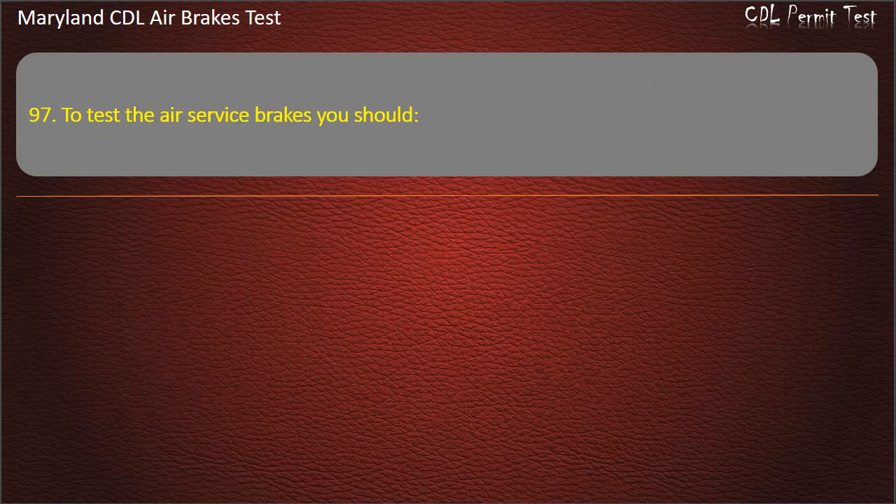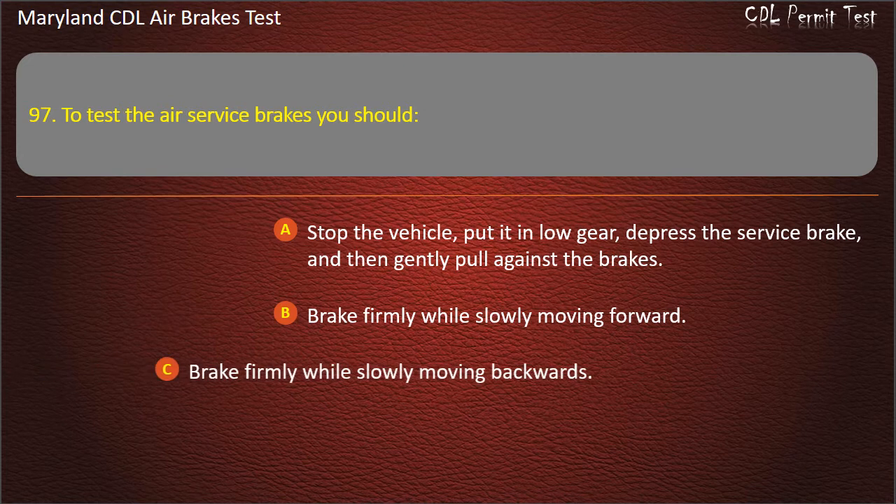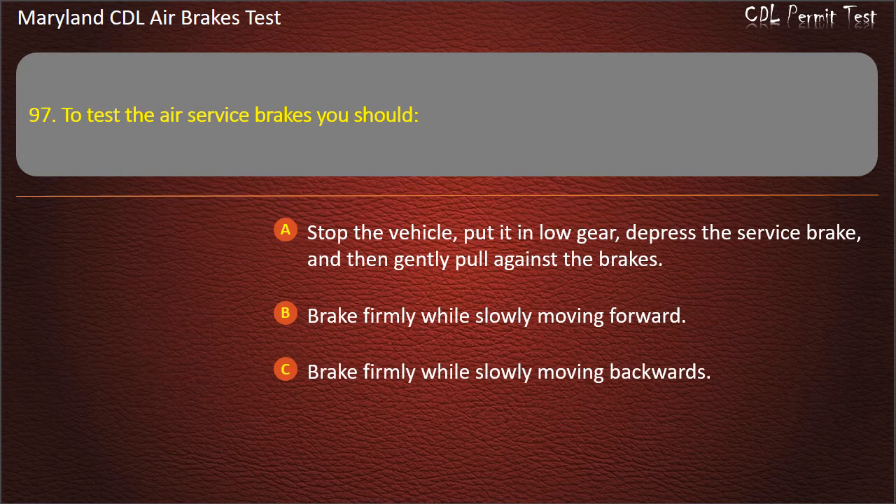Question 97. To test the air service brakes you should: Stop the vehicle, put it in low gear, depress the service brake, and then gently pull against the brakes; Brake firmly while slowly moving forward; Brake firmly while slowly moving backwards. Answer: Brake firmly while slowly moving forward.